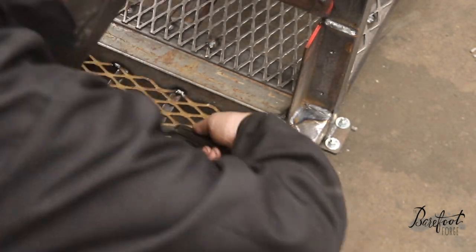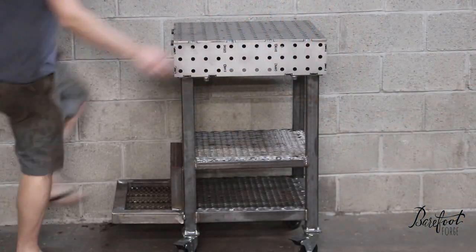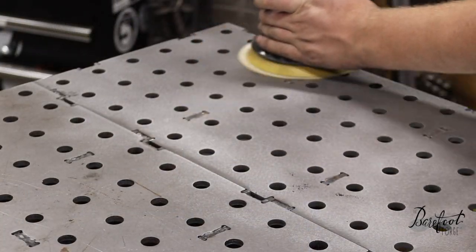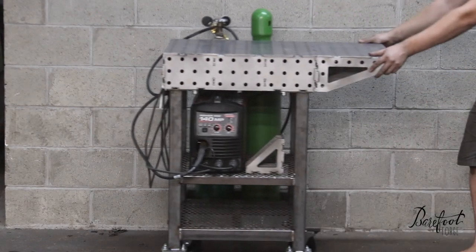Now we need to test the weight capacity and balance point of the shelf — let's see how it does. That'll work! Let's finish off this tabletop. Look at how smooth it is — it's certified flat. That's a fantastic weld cart.